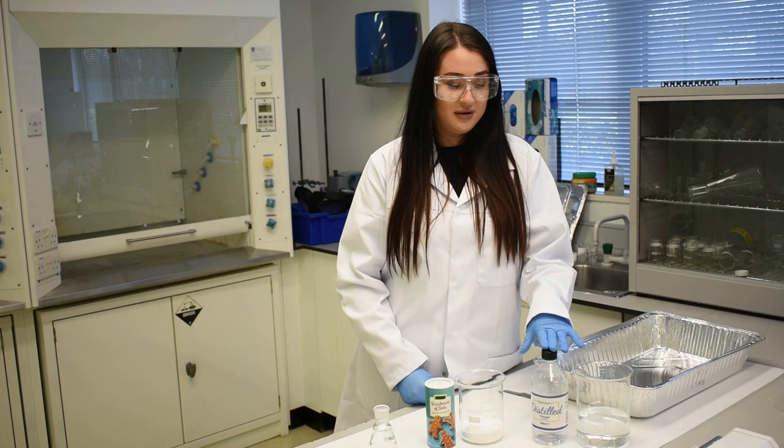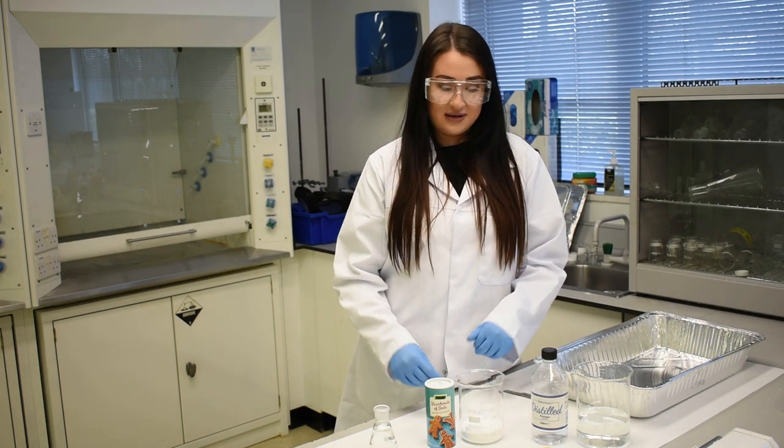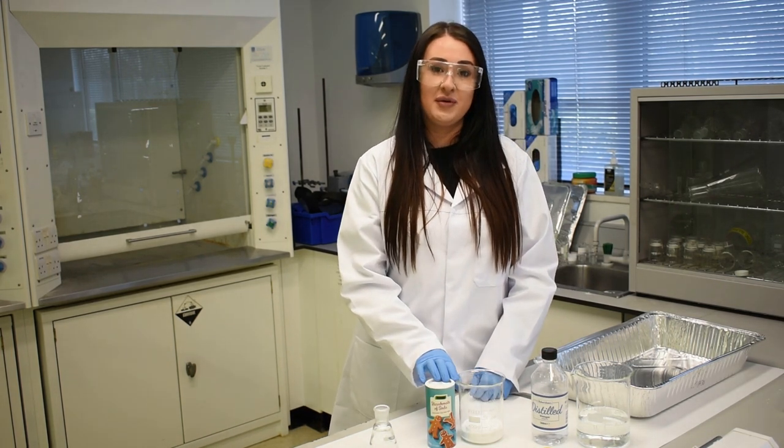Today the acid we're going to use is white vinegar and the alkali we're going to use is bicarbonate soda.